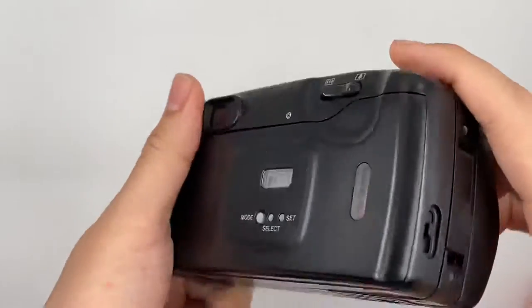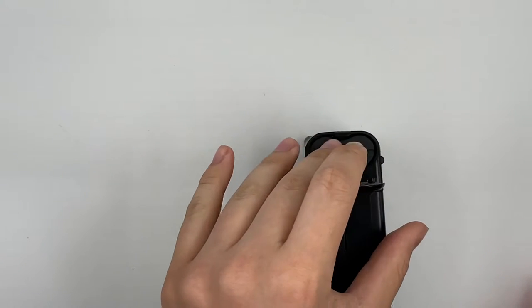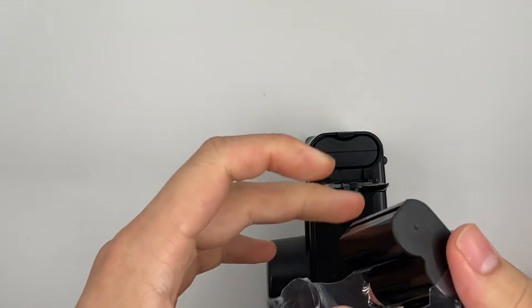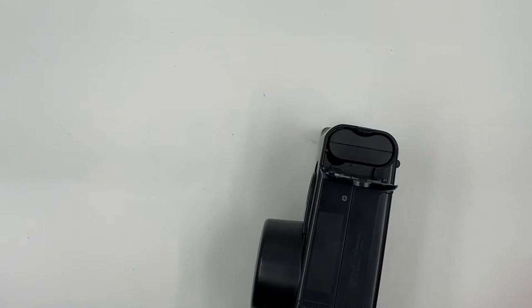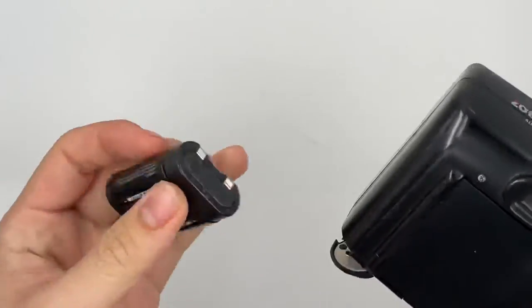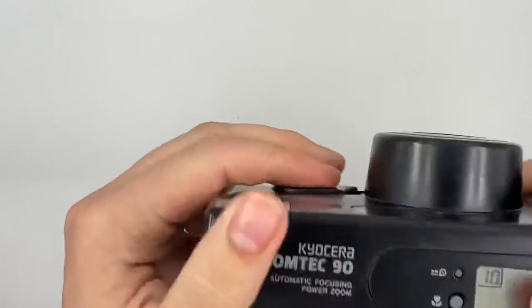I think I have to change the battery — hold on. Okay, so it works again right now.